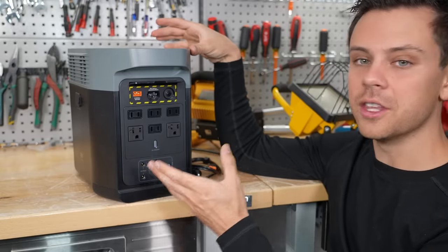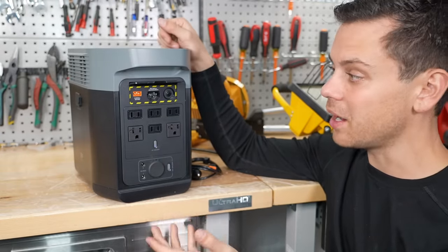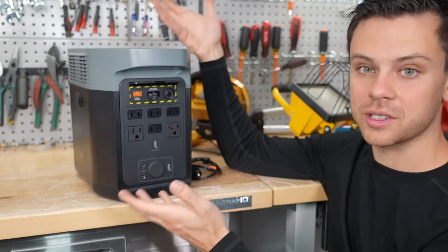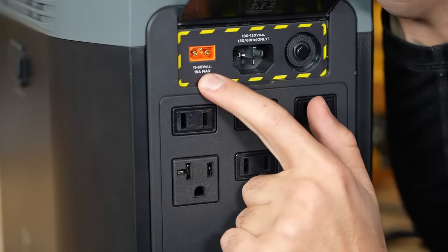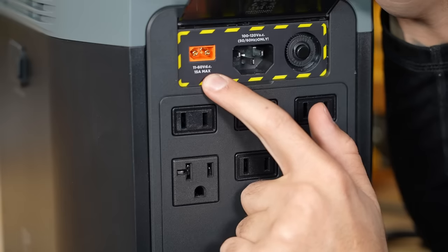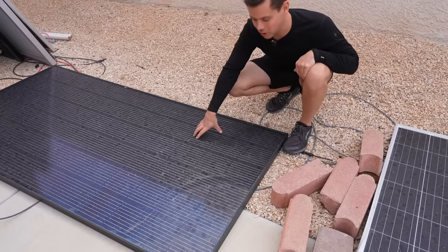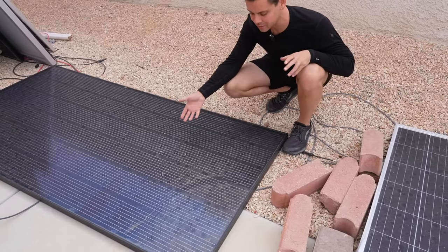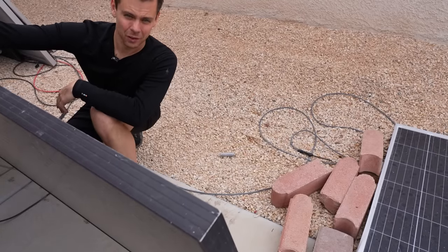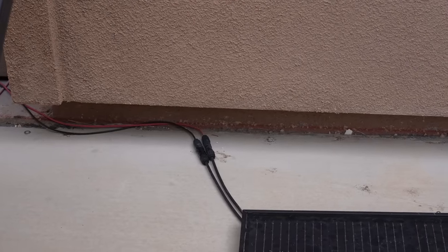It's more of a small backup system that you can throw in your closet if the grid goes down — to run your refrigerator, cell phone, and the basic essentials. But it's very smart to buy a solar panel and that cable; it's not expensive and you can run your system indefinitely. The solar input accepts 11 to 60 volts DC. Most 12 and 24 volt panels and even residential panels produce under 60 volts and can safely connect. This is a 400-watt panel — let's check the voltage. The VOC on this is 49 volts, which is below 60 volts, so we can safely connect it to the Delta 2.